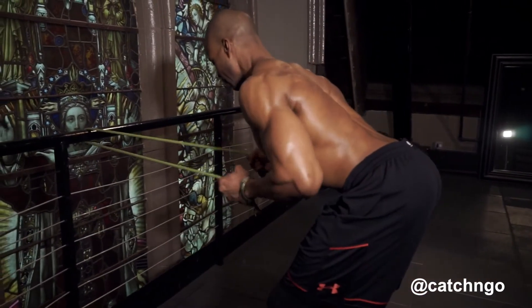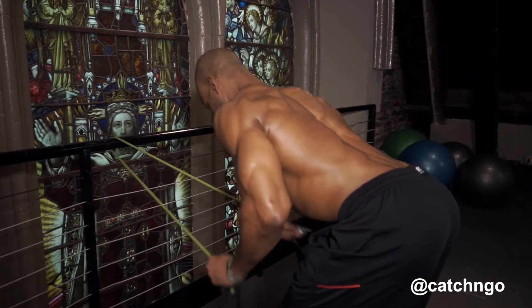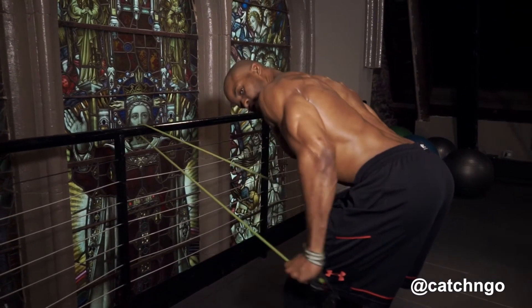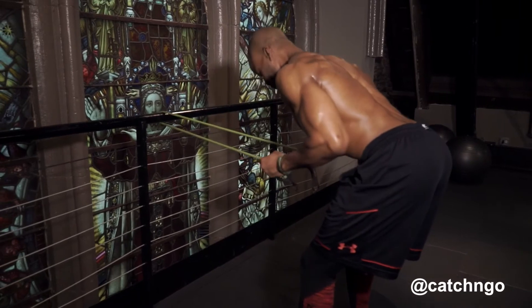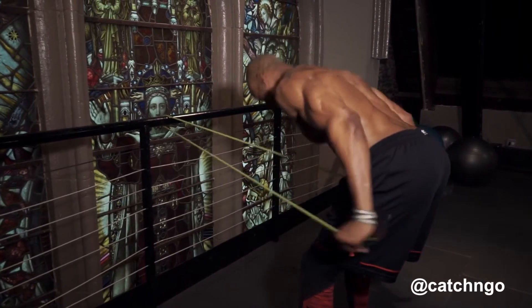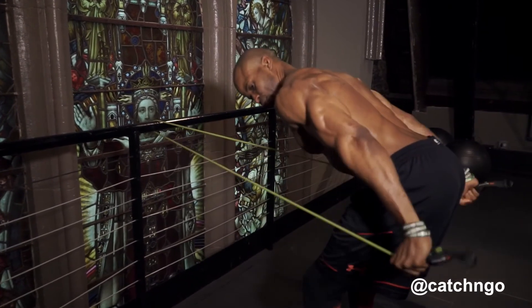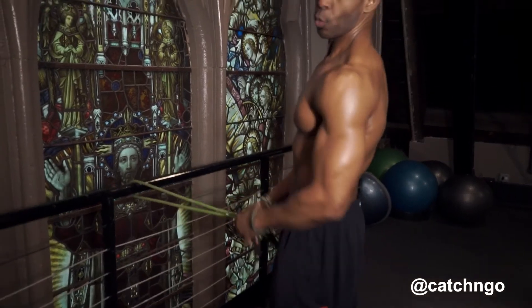Sweet. Remember, keep your chest up, back as upright or as flat as you can, squeeze it back, squeeze that tricep. Focus on the muscle that you're working, not just pulling and yanking on the band — squeeze it back.